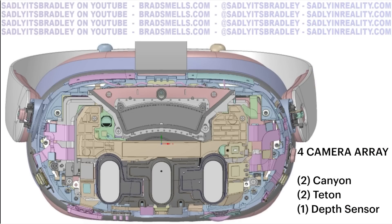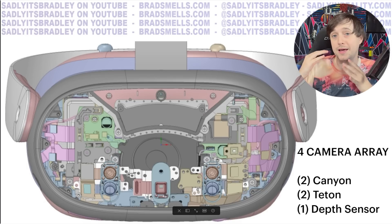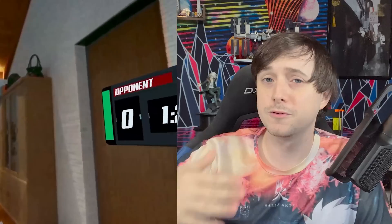The four camera array consists of two Canyon cameras, two Teton cameras, and one depth sensor. You can see there's just two cameras per pill here and then a depth projector and depth sensor in the middle. It's going to be half black and white, half color again — they seem to be doing very well with that color overlay software experience they've been iterating on for Quest Pro. I saw some videos released by Zuckerberg today showing they've been getting much faster at that overlaying over time, even though they are still censoring the Quest Pro front plate.